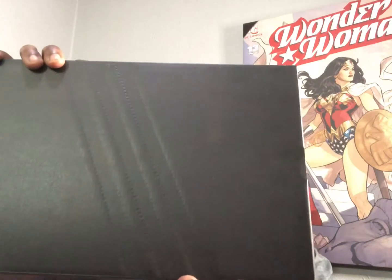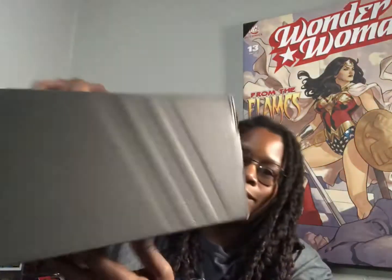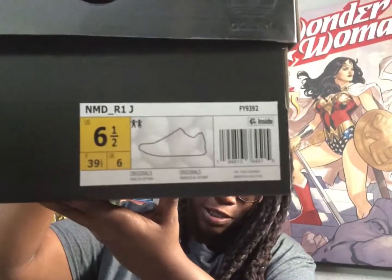Here's the box, guys — nothing too spectacular, just a black Adidas box. One thing I did find odd was there was no description or color blocking on it. You got the Adidas brand, some hits on the very top of the lid, the three stripes and Adidas logo on the sides. The size tag just says NMD R1J, size six and a half, has the silhouette on it — basically this is a kids shoe — and it has Adidas Originals and a barcode.